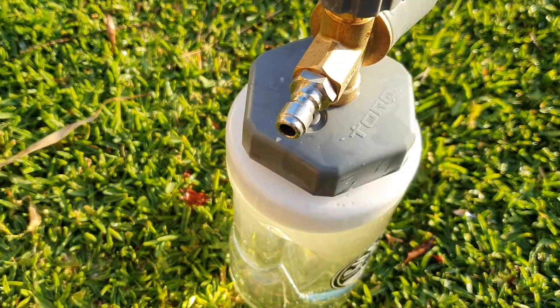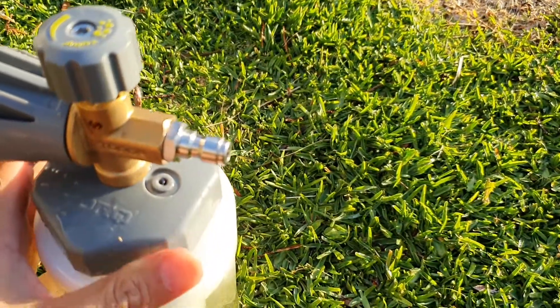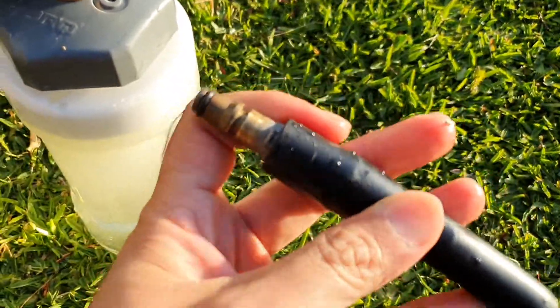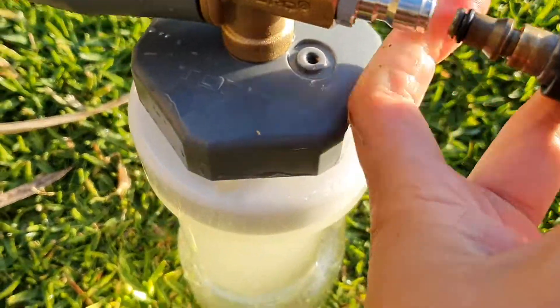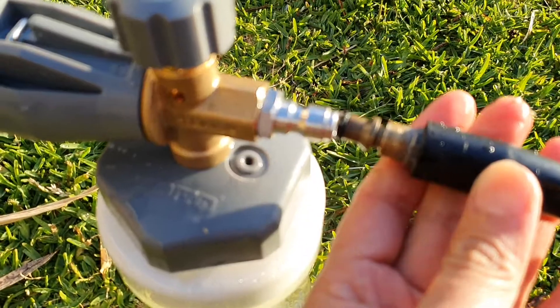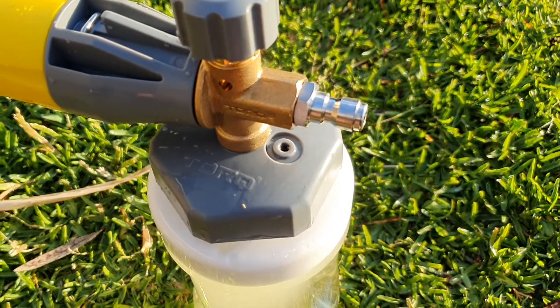I tried to get this to work but I couldn't, because in the country I'm in the pressure cleaner has a different connector. As you can see, from the holes it uses a male connector, and here on the bottle it also has a male connector — so these wouldn't connect. I guess I have to get an adapter for this to work.